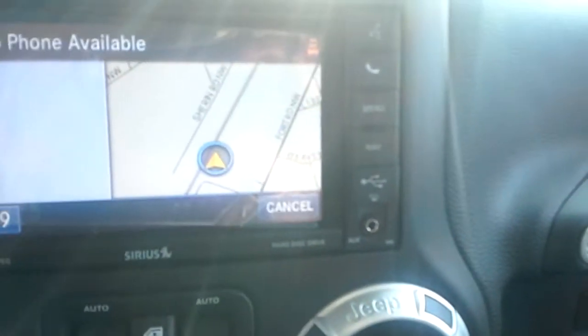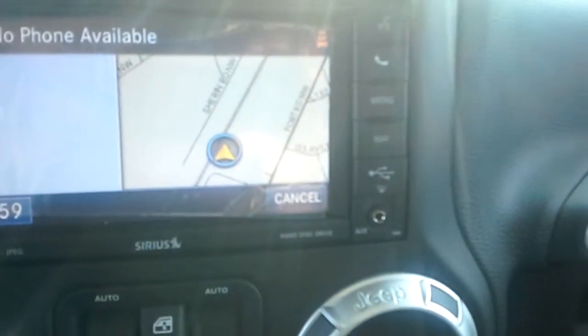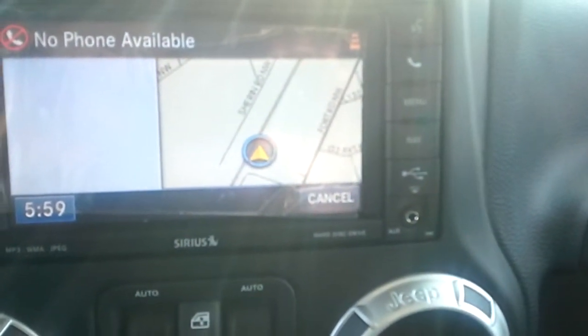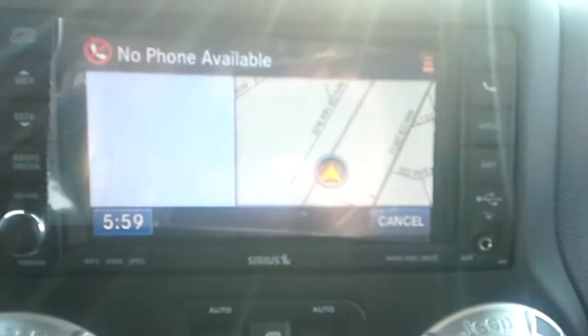There are more options here for the phone, for voice recognition and that. Navigation is also included — very handy especially if you don't know the area too well or you're going off the beaten path a little bit. It will bring you back, and it's worked a few times.